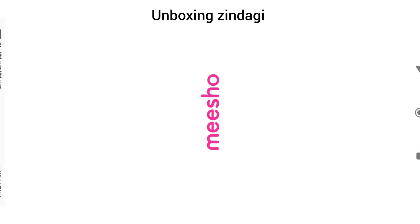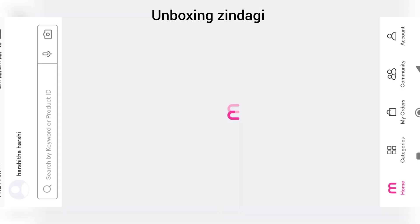Namaste, welcome to Unboxing Zindagi. In this video I am going to tell you how to return a product on Meesho. Open the application and click on My Orders.